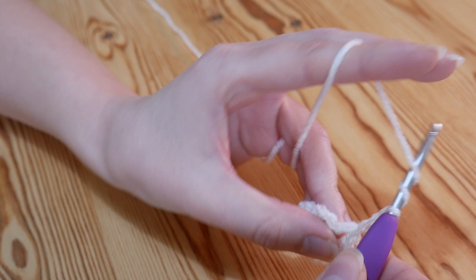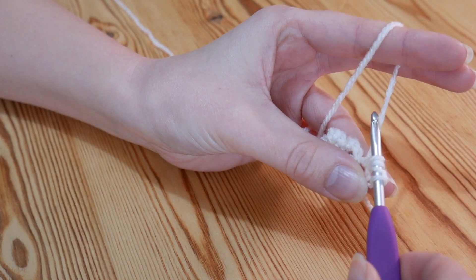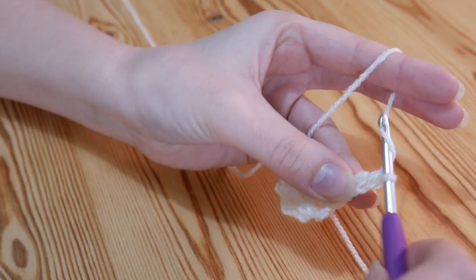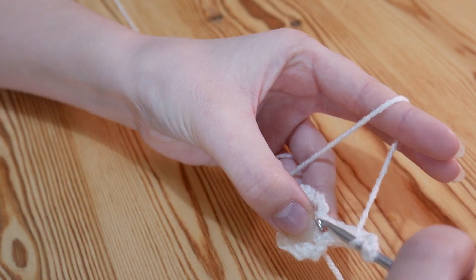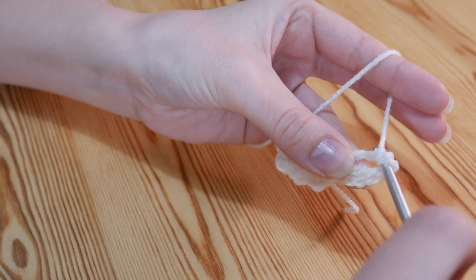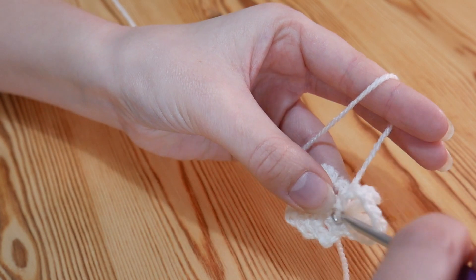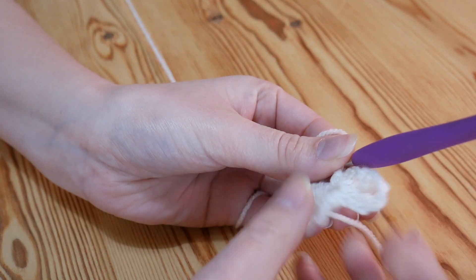So yarn over once and twice, then insert your hook into that same chain 3 space. Yarn over and pull up — you will have 4 loops on your hook. Then yarn over and pull through 2, yarn over pull through 2, yarn over pull through 2. And then chain 3 — 2, 3 — and then again a double treble: yarn over and yarn over, back into that very same chain 3 space, yarn over and pull up, yarn over pull through 2, yarn over pull through 2. And then you're going to go back into that same chain 3 space and slip stitch — yarn over and pull through both loops. So that is our very first complete petal.